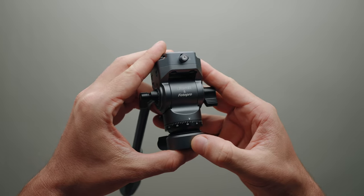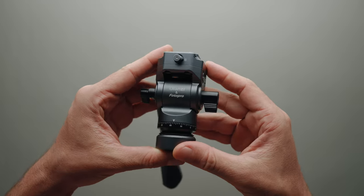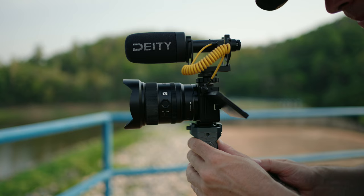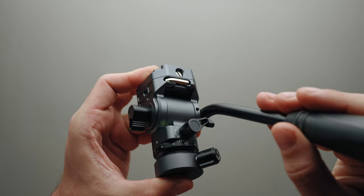Let's move on to the fluid head and the F38 ecosystem. This tripod's fluid head is based on Ulanzi's F38 camera mounting ecosystem. I've been using this ecosystem for the past two years and I am very happy with it — it's extremely fast, secure, and reliable. The F38 fluid head is small and light with a load capacity of three kilograms and an all-metal design.